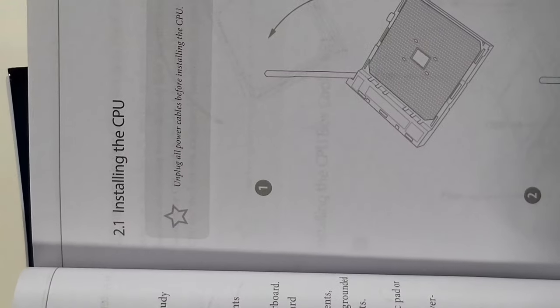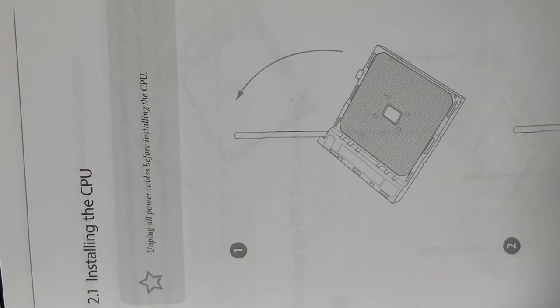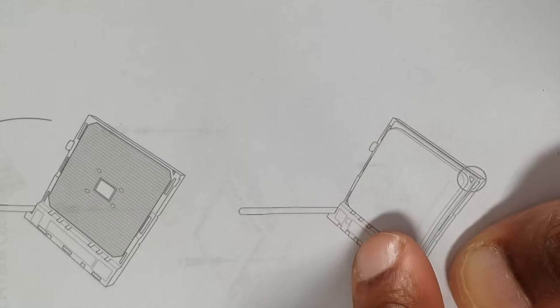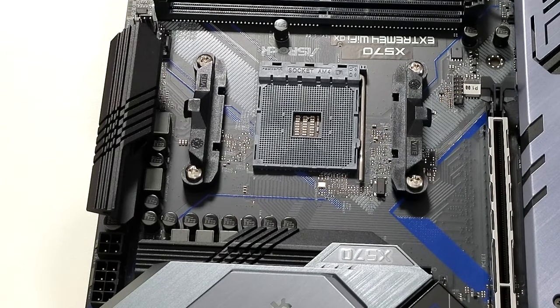I turn to Chapter 2 and it says Installation — basically, installing a CPU. First step: you pull up the lever, which is right here. Second step: once the lever's up, you install your CPU. As you know, we always pre-prep on this course.